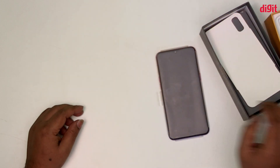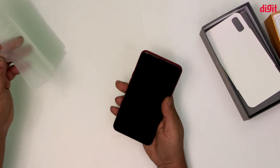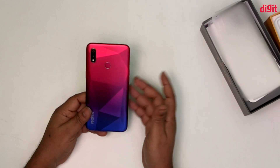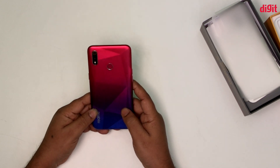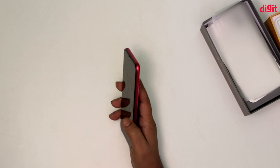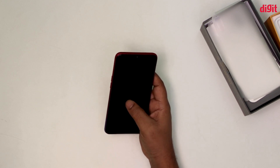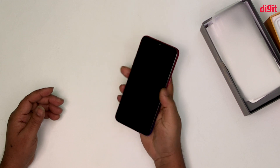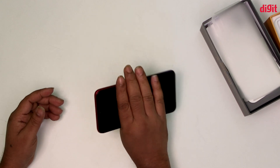The back of the box shows the actual gradient color. We have a diamond cut finish and it is a grippy phone. We don't need to worry about slipping. It is lightweight and easy to handle.